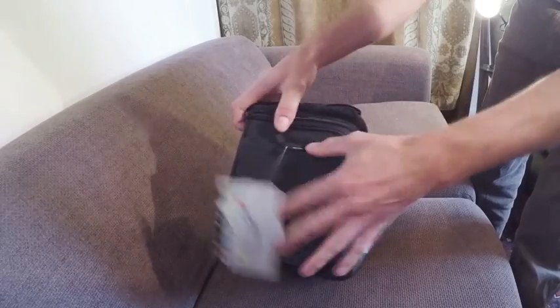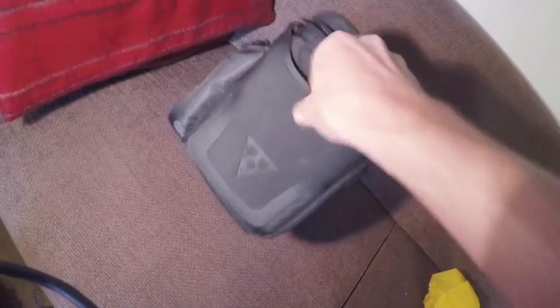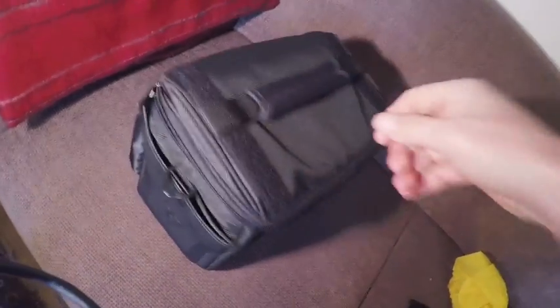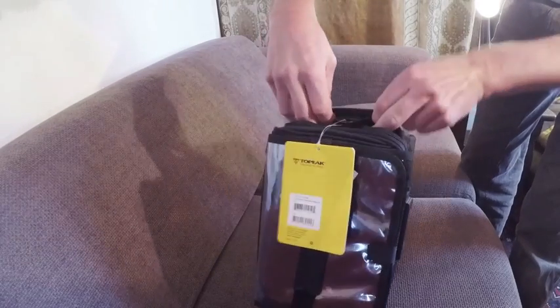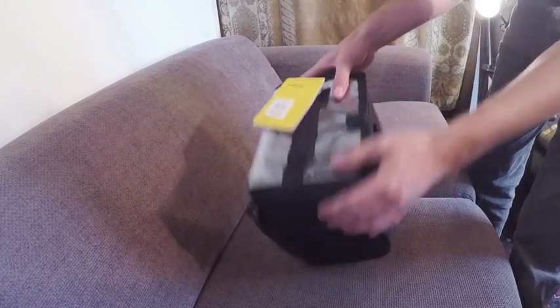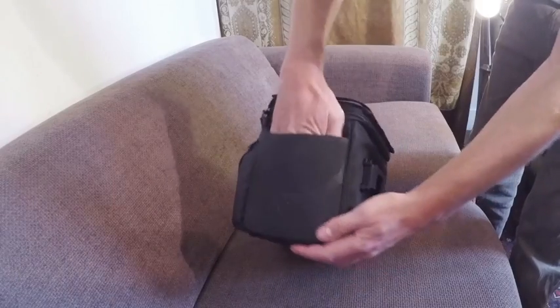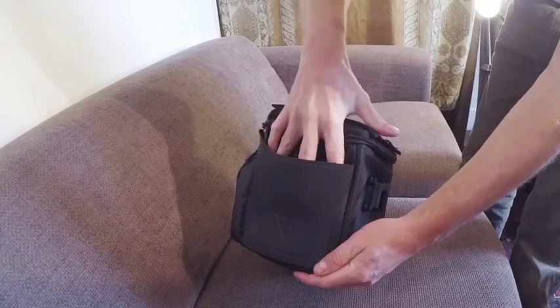On the sides we've got a single pocket. This is kind of rubberised, not very padded, but it's quite nice and deep. It's got two loops in here where you could maybe stash a GoPro on a pole or something. The other side is exactly the same pocket — about hand size, two loops there.